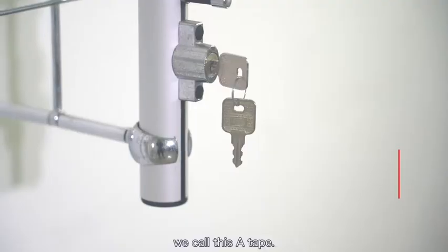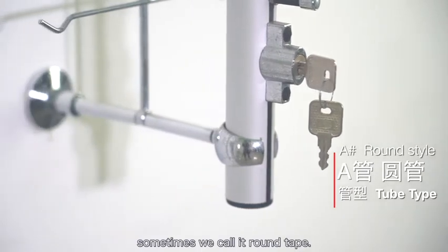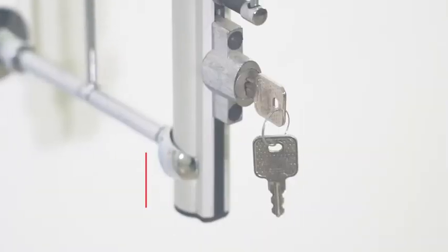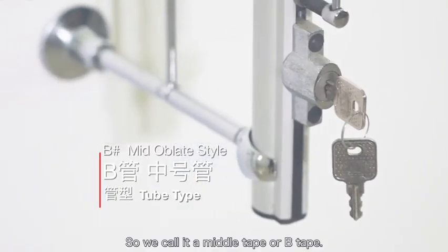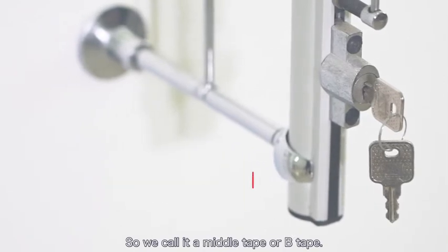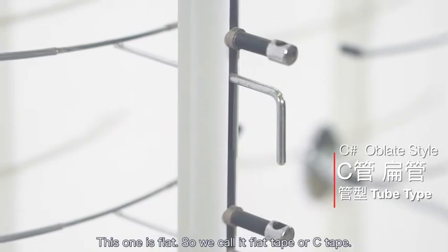We call this A-tape — because this pipe is round, sometimes we call it round tape. This is the middle pipe, which is between the round tape and the flat tape, so we call it middle tape or B-tape. This one is flat, so we call it flat tape or C-tape.